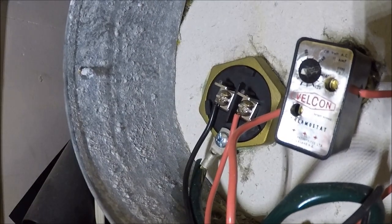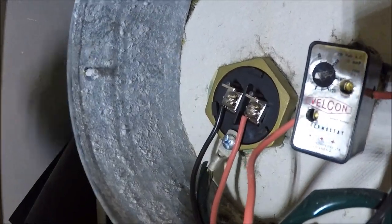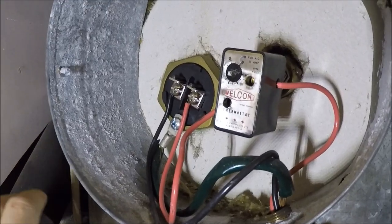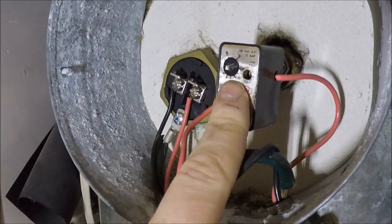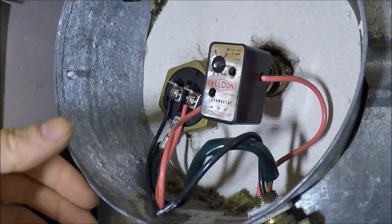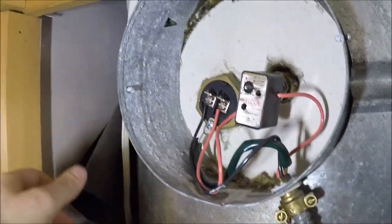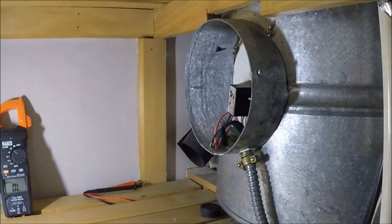If you do see kilo ohms, mega ohms, or open loop, take the two cables off the element and retest it — then you know the element is buggered. You'll need to drain the hot water cylinder and rip the element out. You'll need an element key to get these out — they're only about 30 bucks. If the element tests fine but you've still got no hot water, backtrack: look at the thermostat, check the isolator for burn-out, go back to the switchboard to make sure the fuse is okay, and check if the ripple relay has gone. I'll go through the whole sequence of diagnosing hot water cylinder faults in a dedicated video, so keep an eye out for that.